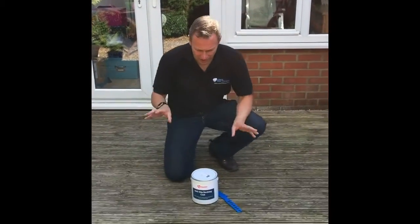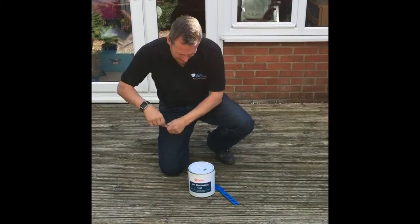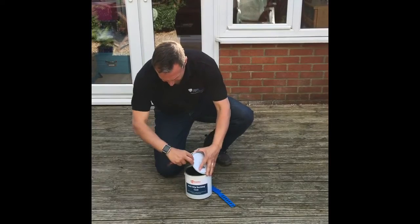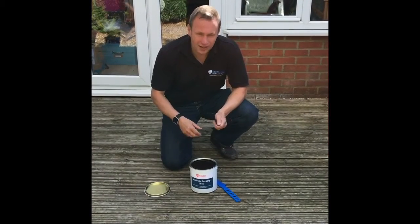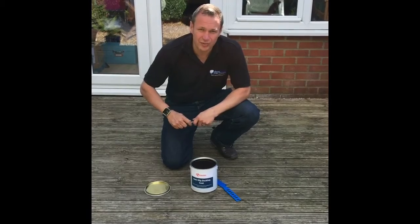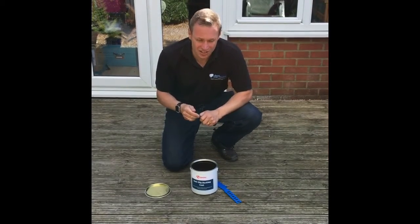So that's the surface prepared. Now to open the tin. This is a urethane alkyd resin with a pre-dispersed aluminium oxide aggregate. What we need to do now is give it a thorough stir just to make sure that the finish is nice and consistent.